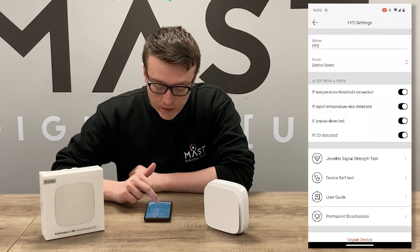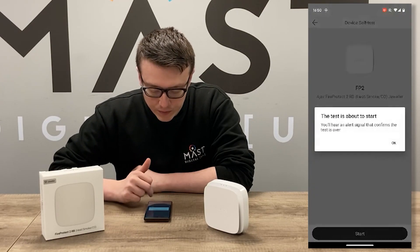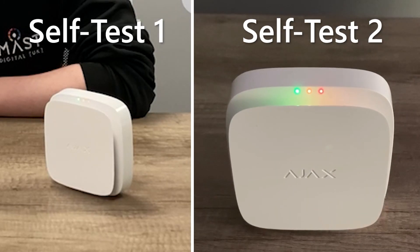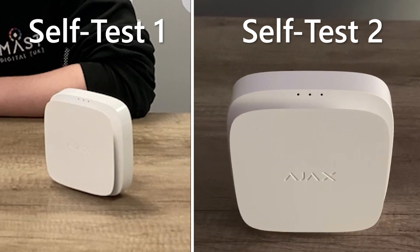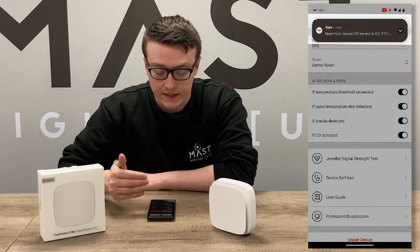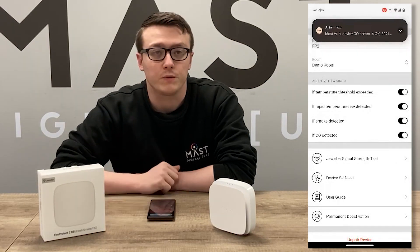If you go into the device self-test, you can start the test, which will bring up the LED lights showing that all LEDs are functional, and a siren will also trigger to confirm it's working. Once the test is completed, you'll get a notification from the Ajax app confirming the device is okay, including the CO sensor and smoke chamber — showing there are no problems with the system.